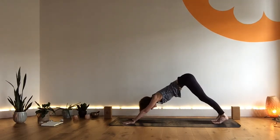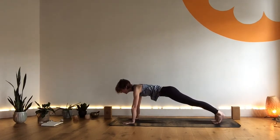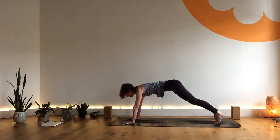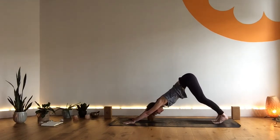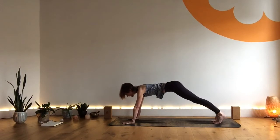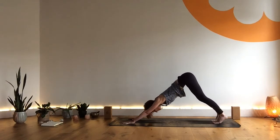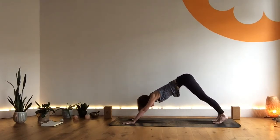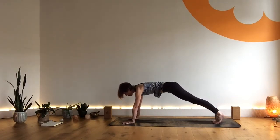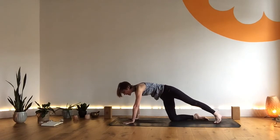Inhale, draw forward to plank, lengthen through the body. Exhale, lift to downward dog. Inhale, draw forward to plank, lengthen and strength through the whole body. Exhale, lift from the buttocks — downward dog. Inhale, draw forward to plank, and this time as you exhale, take your left knee to the ground, kick out your left toes.